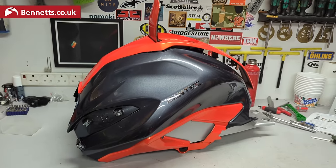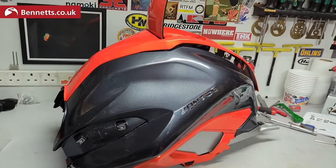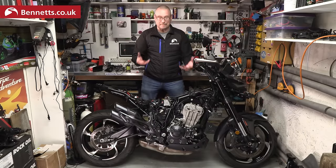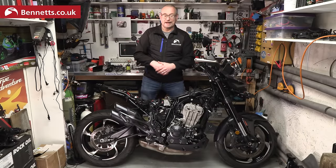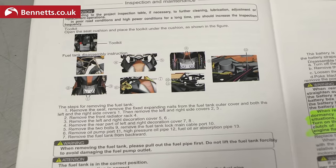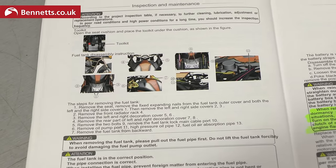I struggled with the tank covers until I realised that they come off with the tank, which would be easier. The instructions tell you how to remove the tank but they make no sense at all, so I just had to work it out for myself.